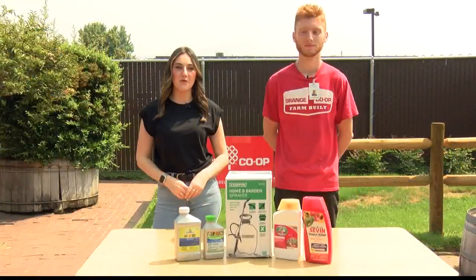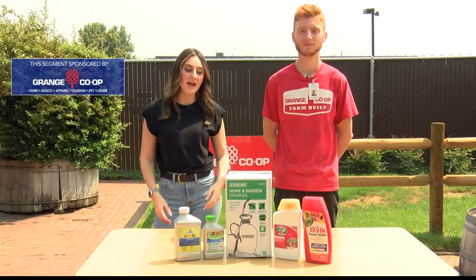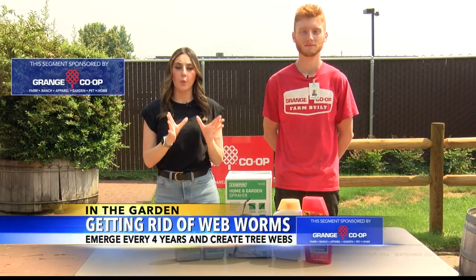Welcome back to In the Garden. Today I am joined with my good friend Austin from Grange Co-op, and today we're talking about web worms.